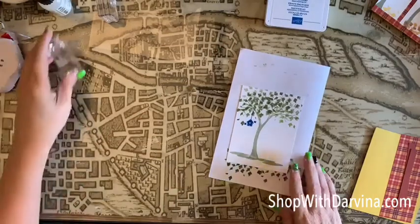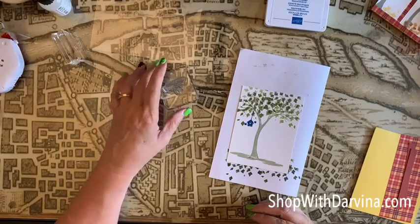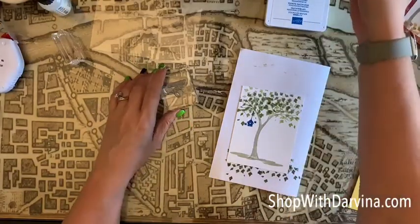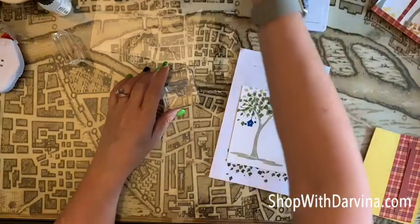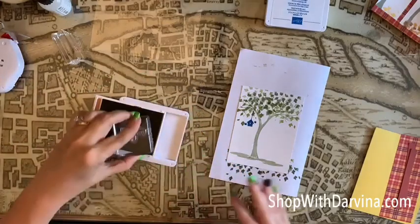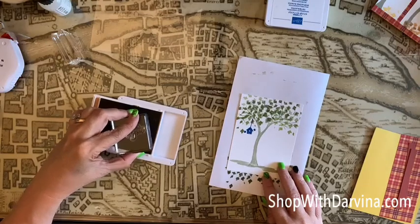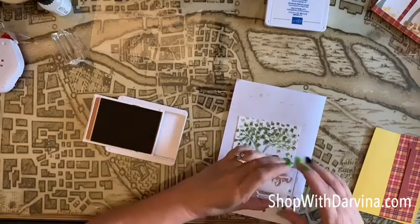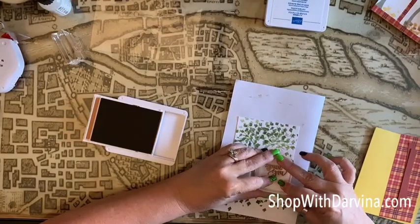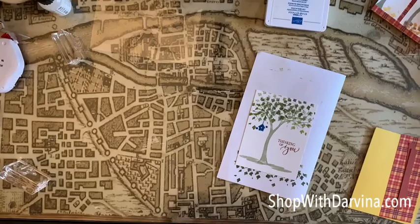Now I just want to add my sentiment of 'Thinking of You.' I think I want to use — do I want Cajun Craze or Cinnamon Cider? I think I want Cinnamon Cider. I don't want it to be too dark, but I definitely want that fall feeling. So our sentiment will just go right here: Thinking of You. Perfect. Put this aside.